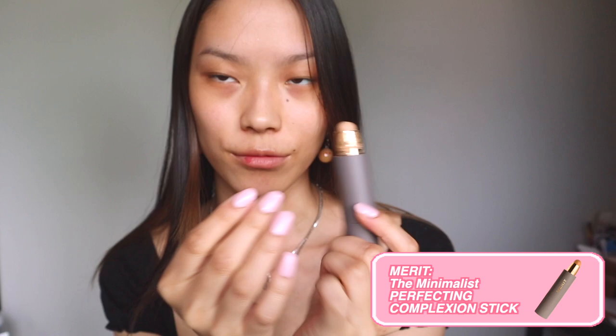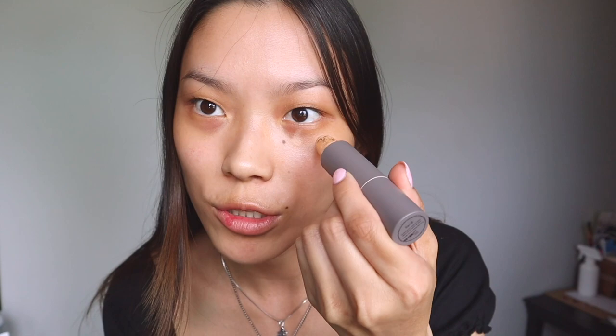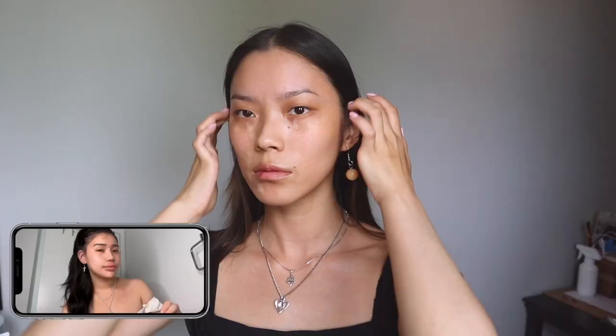So the first step is concealer — spot concealing. We're going to take my Merit concealer and apply it under the eyes, nose, and mouth, same as she does. Mine's definitely not as clean as hers because hers is a little dabber and mine is like a dragger, but she does some around here and the lips. Blending with your fingers is key to having a really skin-like finish, so let's blend with the fingers.